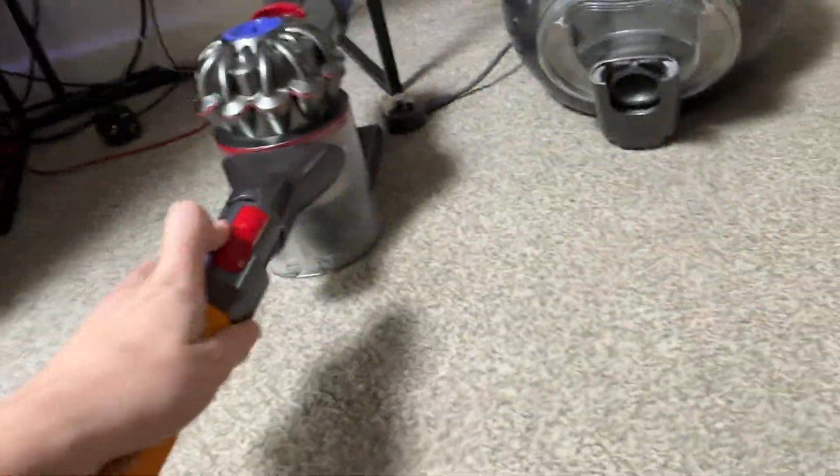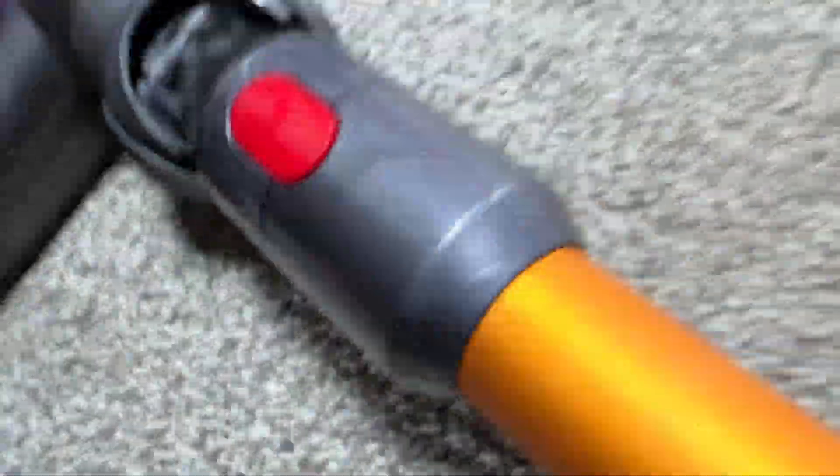I keep calling it a V8 — the Dyson V7 is pretty much identical to the V8; the only difference is the motor is ever so slightly less powerful.